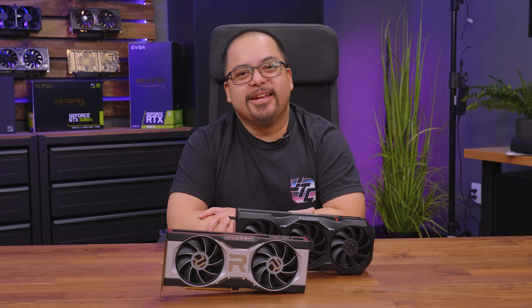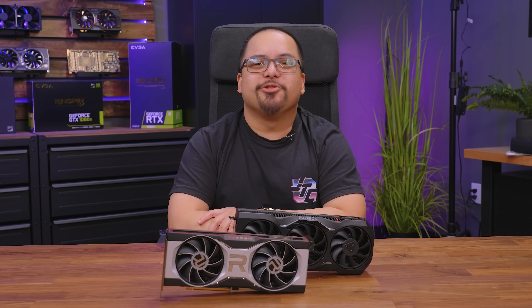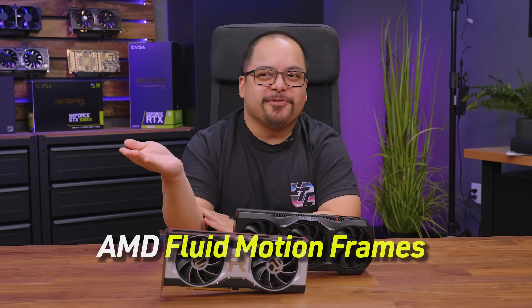Hey, what's up guys, PhilzTwoCents here, and today we're going to be checking out AMD's latest Radeon Adrenaline driver, 24.1.1, and it comes with AMD's driver-level integration of frame generation technology, also known as AMD Fluid Motion Frames.